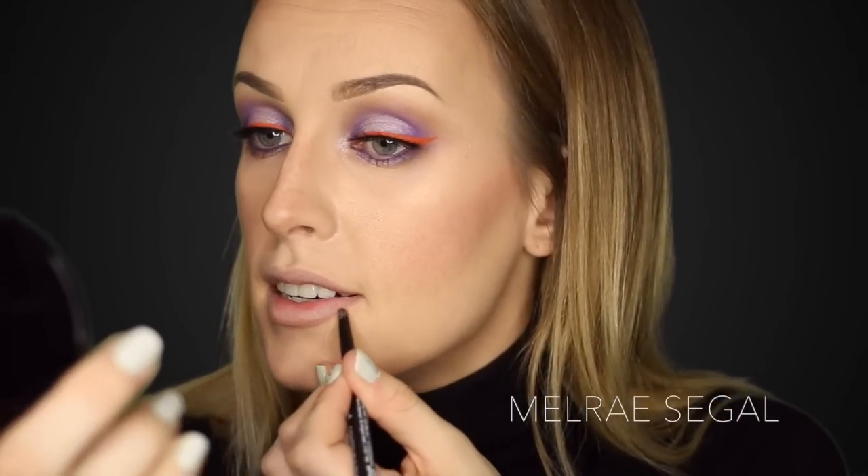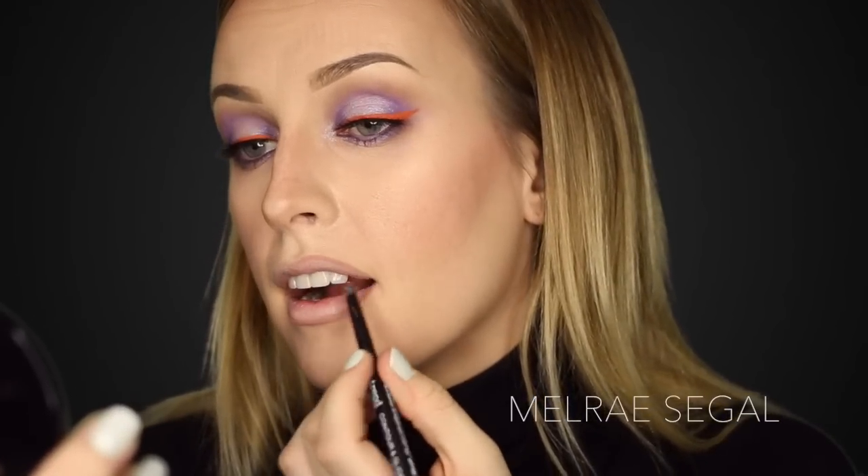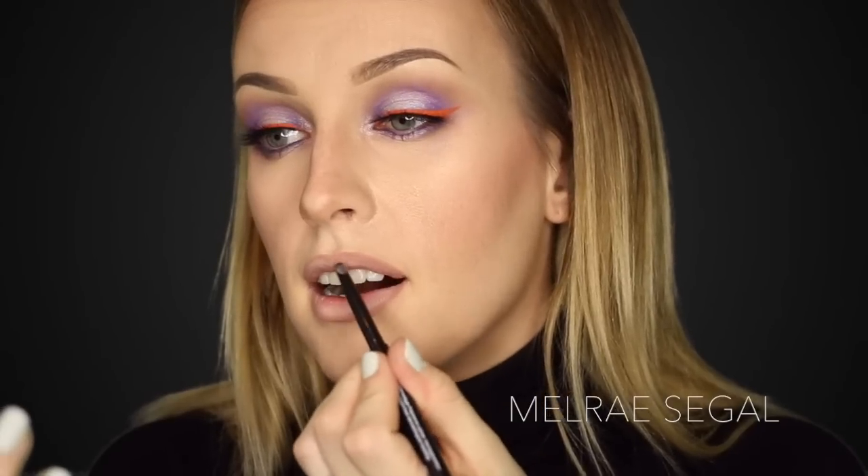We're going to be lining our lips with our lip liner and just following along your natural lip line. If you want to over-line your lips, go ahead, but today we're just going to keep it easy and follow our natural lip line. After you've lined them, just blend it in with the liner using light pressure so that it's not harsh.